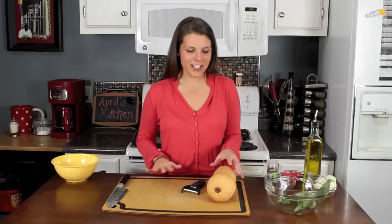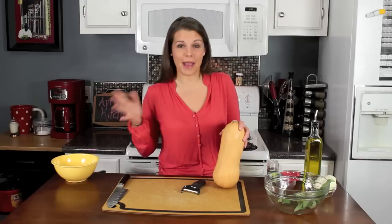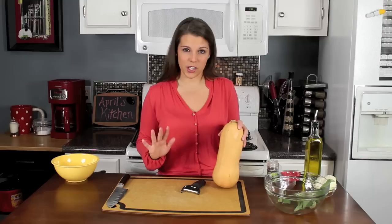Hey guys, I'm April McKinney and today I'm going to show you another simple side dish. This is my roasted butternut squash. I love butternut squash and I love to make easy side dishes because a lot of times we want to put a lot of time into our main dish, so we want to keep the side dishes simple but really good and colorful.